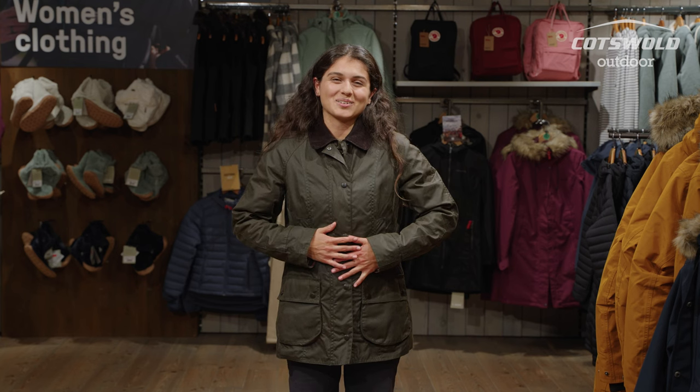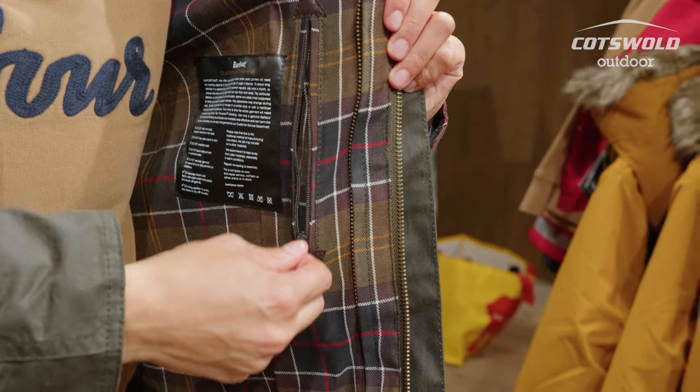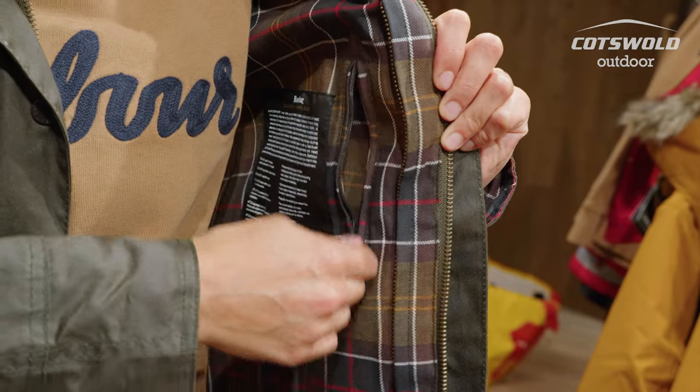You've also got the possibility to zip in a hood, so again you've got an incredibly versatile jacket — it takes you from the cold to the rainy to your everyday use, so you've got lots of fun with it. This jacket also has an inside pocket, which is great for keeping your valuables secure when you're out and about, as well as having your everyday bits in your main pockets.